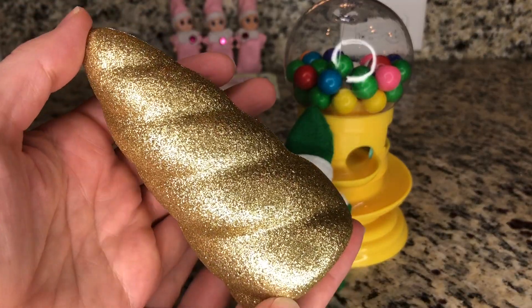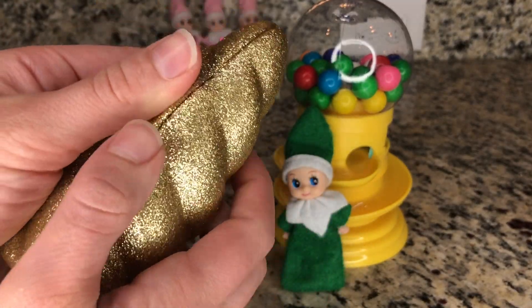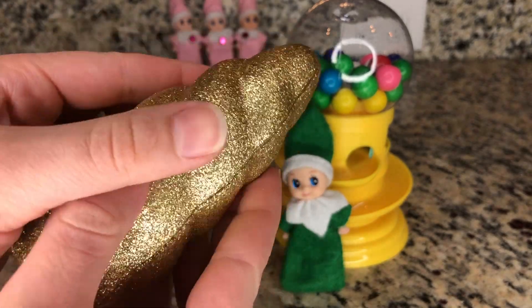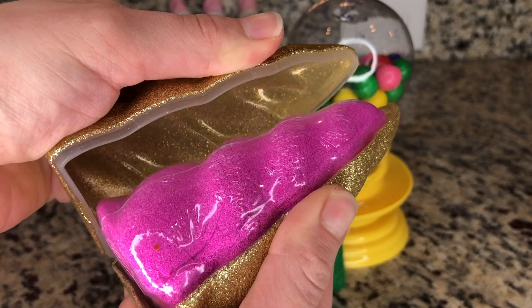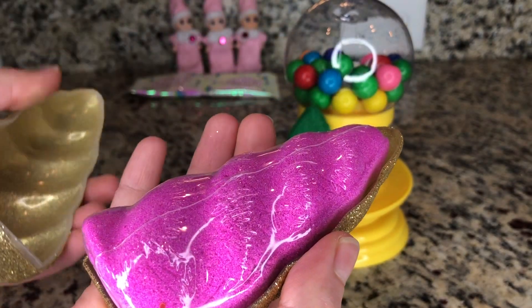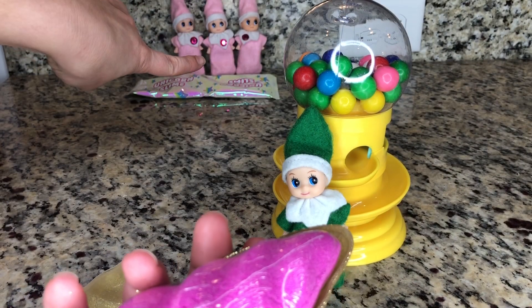Here is the golden horn. I wonder what color is going to be inside. That is the question. Oh, it's a beautiful, beautiful pink — just like the pinks back there.